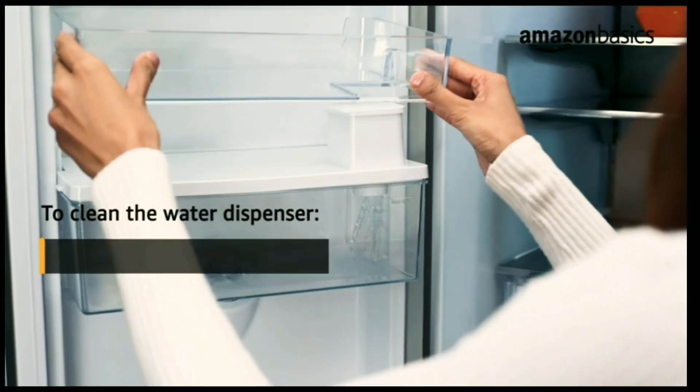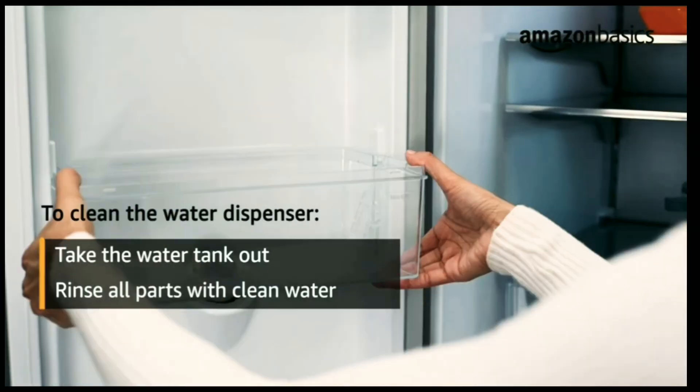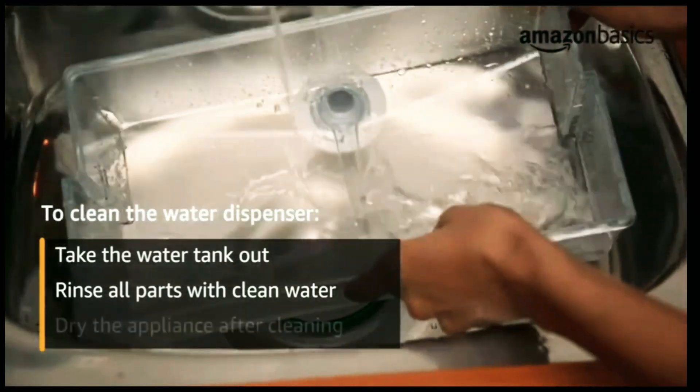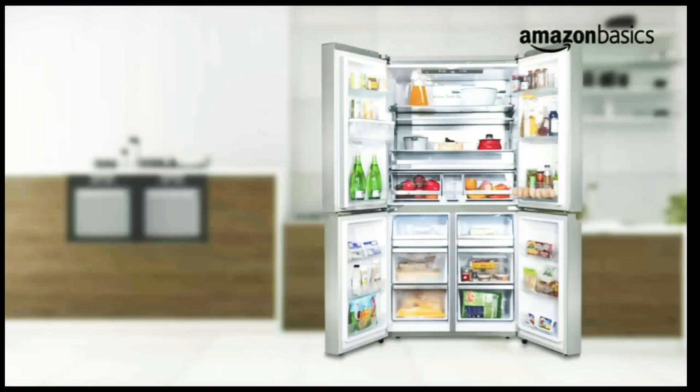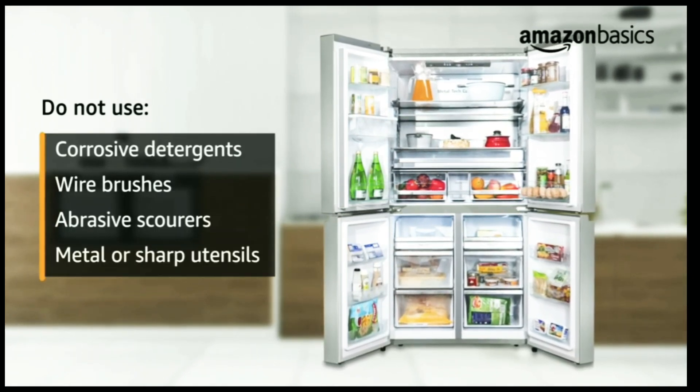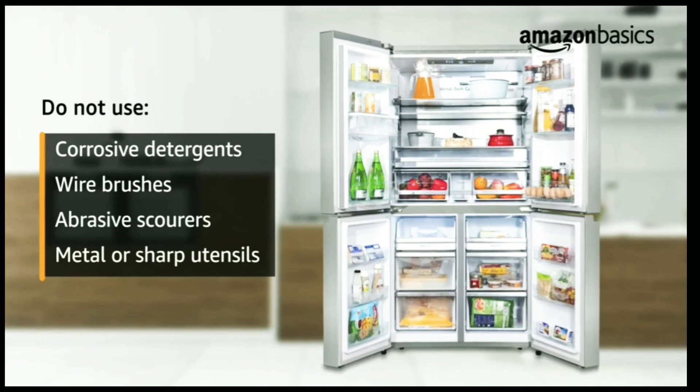To clean the water dispenser, take the water tank out of the fridge door and rinse all parts of the water tank with clean water. Dry the appliance after cleaning. Never use corrosive detergents, wire brushes, abrasive scourers, or metal or sharp utensils to clean the appliance.